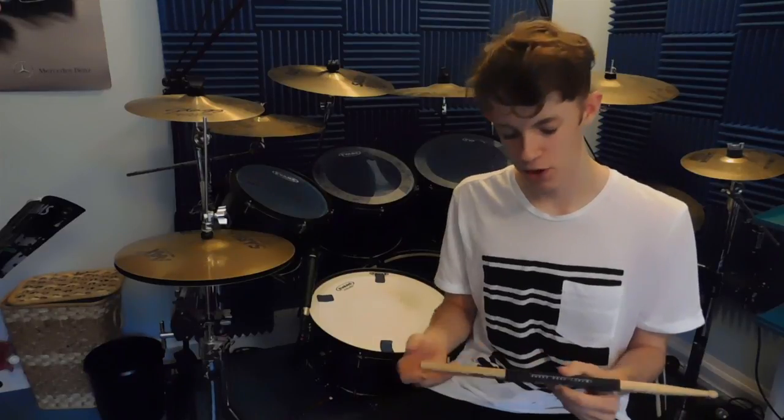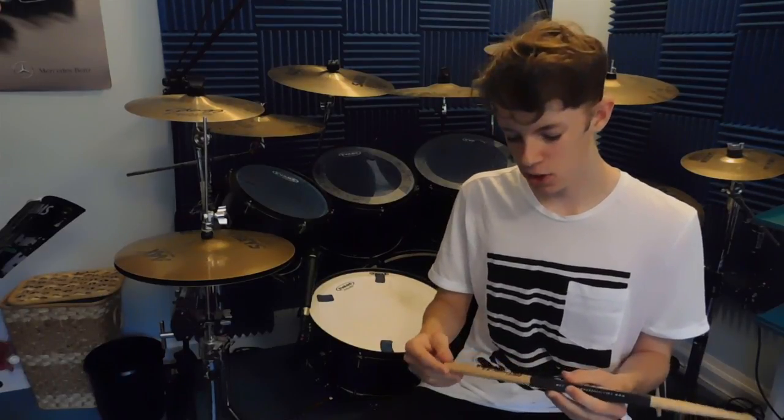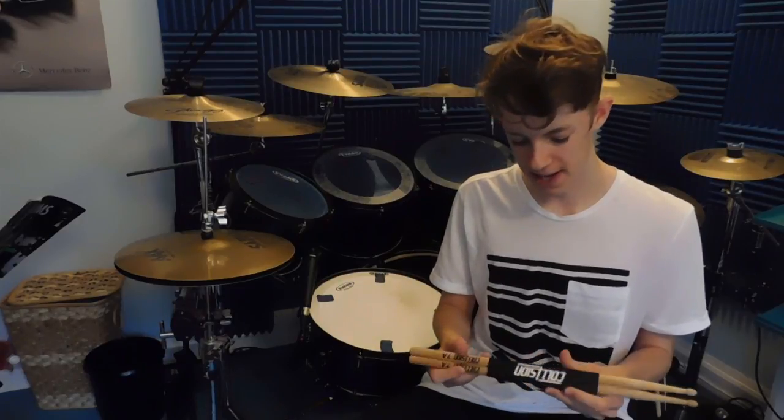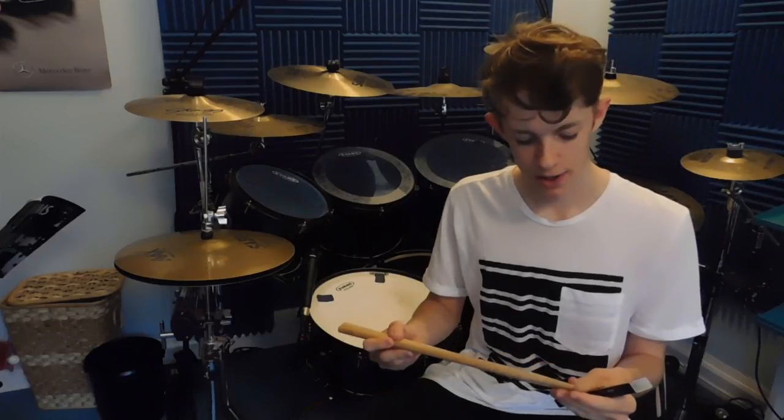These are a bit longer and a little bit heavier, but that just makes playing with them a lot easier. Because they're a bit heavier and a bit wider, I think that gives you more control — you certainly get more bounce with these sticks. I've been playing with these sticks for a couple of days now and I actually love them.